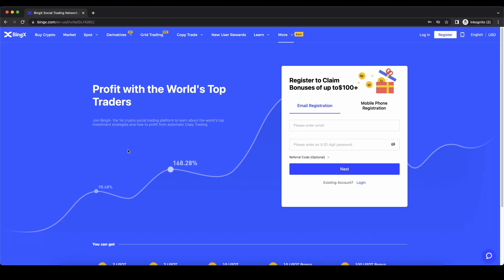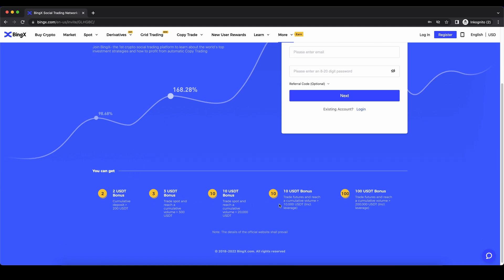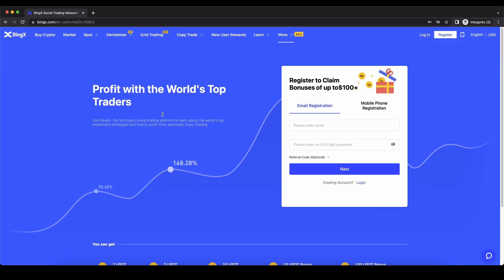Hello guys and welcome to this video where I will show you how to quickly and easily leverage trade Bitcoin and other cryptocurrencies on the BingX exchange. If you want to create an account on BingX, you can simply go down to the video description, click on the link, and you will get to exactly this page right here. You can get up to $125 of bonus by just following these steps. Enter your details and then you're ready to go.